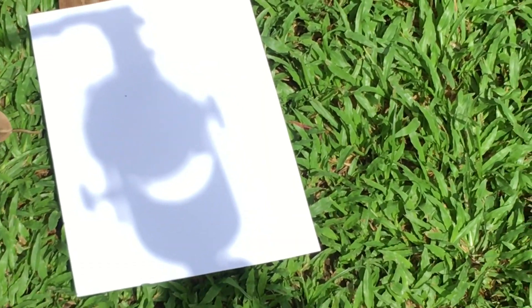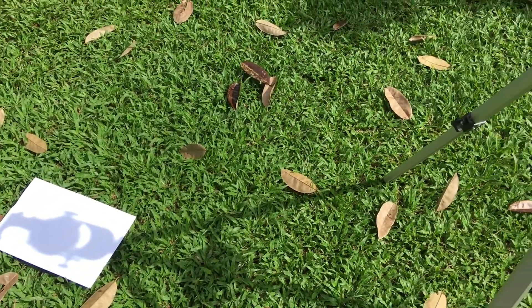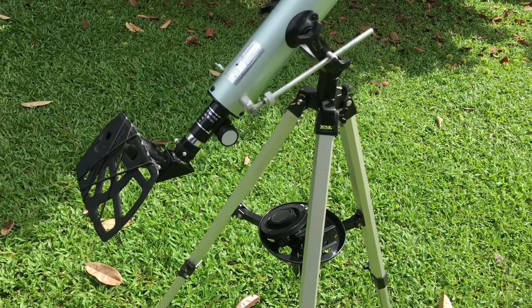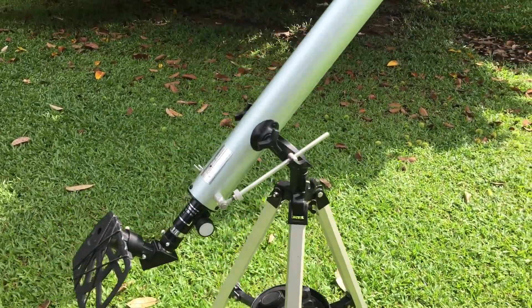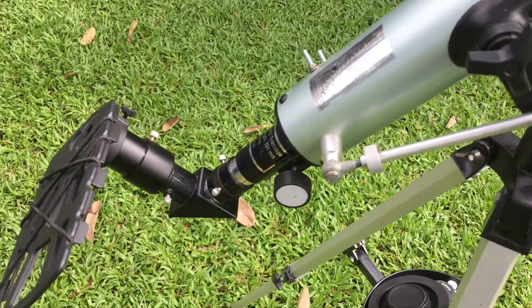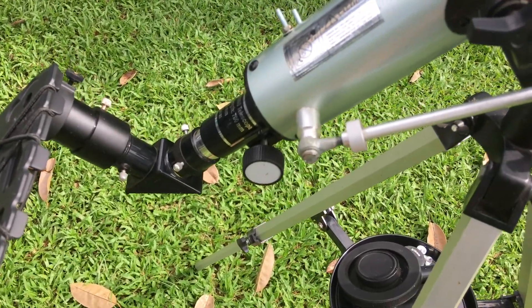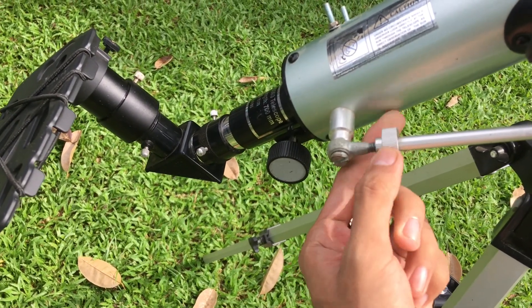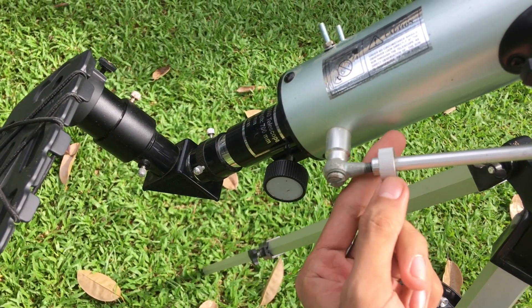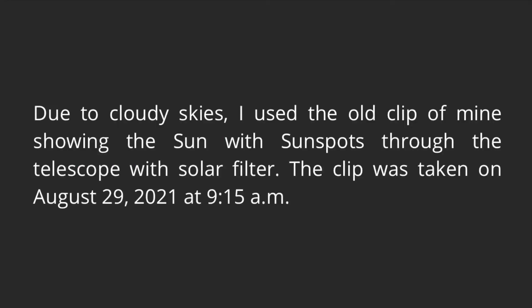There you go — we can start observing the Sun. I'm going to show you some clips of what you can see with this telescope with a solar filter. If you can still see an elongated shadow, perform a minor adjustment by twisting the altitude knob so the telescope can maneuver up and down. Due to cloudy skies, I used an old clip of mine showing the Sun with sunspots through the telescope with a solar filter. The clip was taken on August 29, 2021 at 9:15 a.m.